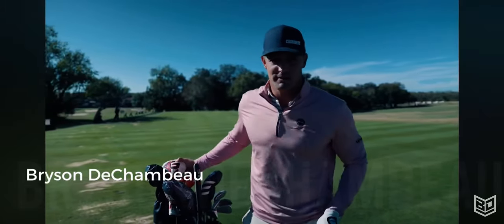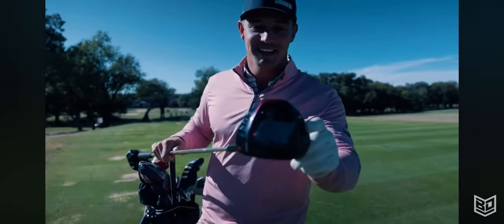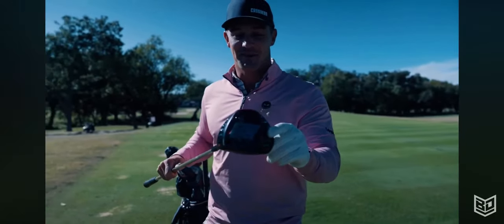I'm going to show you the driver that helped me shoot 58. This is the Gamer 58 — we wrote on it specifically, 'never going to lose this.' This is going to be framed up in my house somewhere.